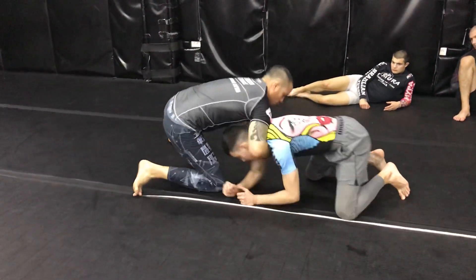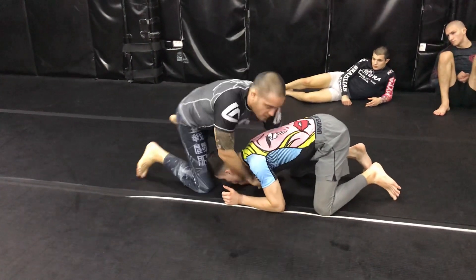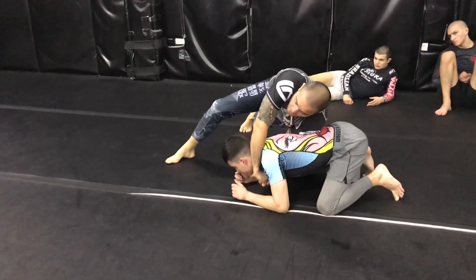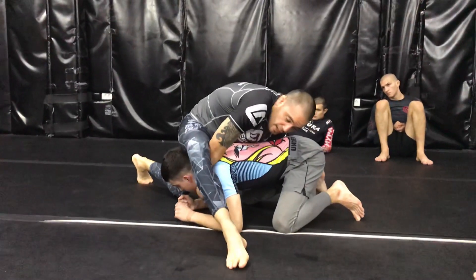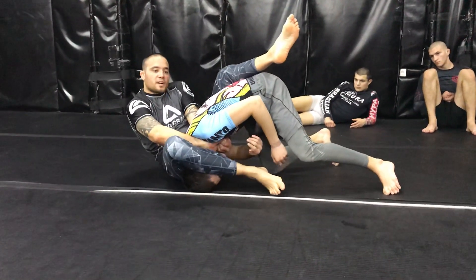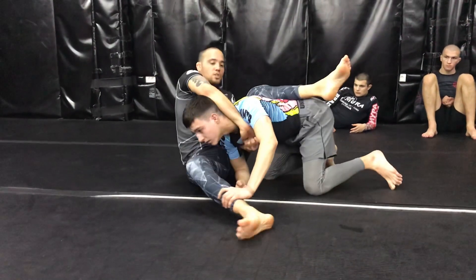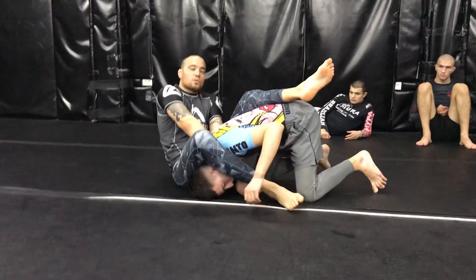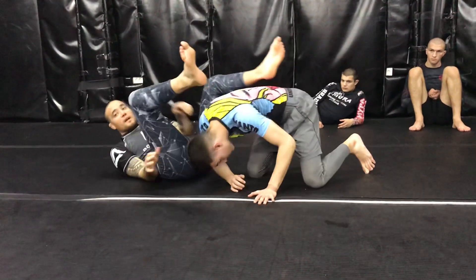So I'm here, I'm trying to go for the anaconda. He puts the arm out - no problem. I switch to an S grip. I go here - the only important thing is I have to sit on his hand. I'm gonna fall here, I'm gonna pull over. If I stay here he can remove my leg. So when I'm here, I go to the other side. Very, very powerful.